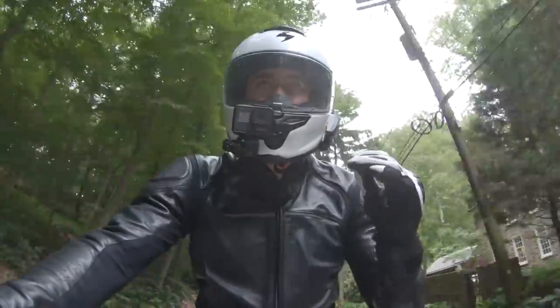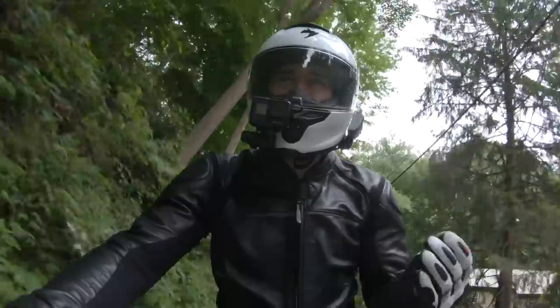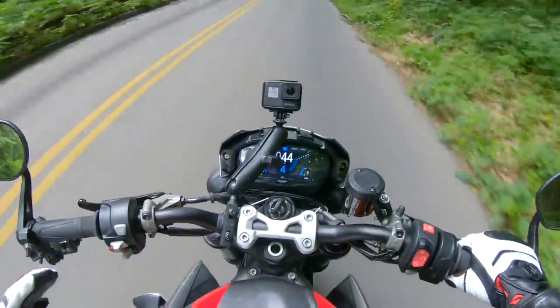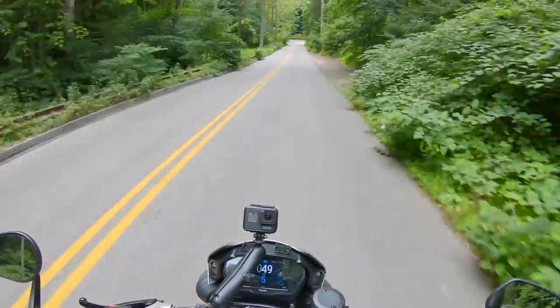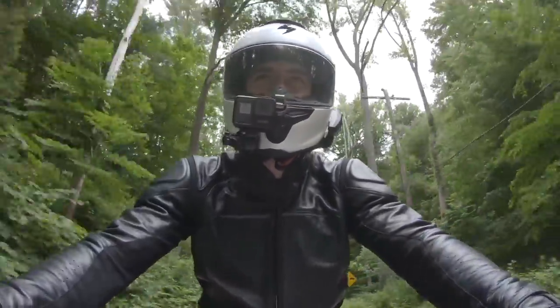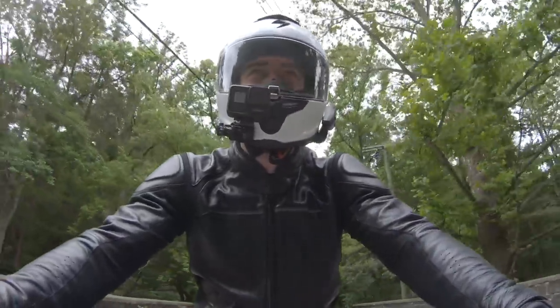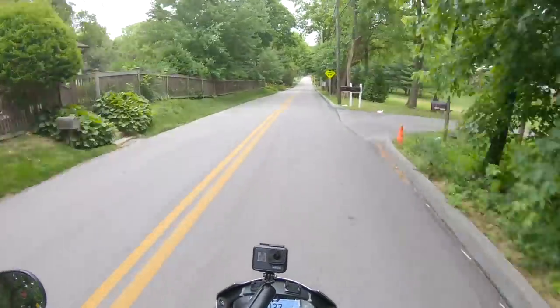The reduction in the noise levels — it's right on par with the K6 from my personal experience. Wind noise is very subjective; it depends on your rate of speed, rider height, windscreens, the material you're wearing. There are so many variables that go into wind noise. But Scorpion did an excellent job with this particular helmet. I like the fit. It's a bit more intermediate oval, so that works really well for me personally.